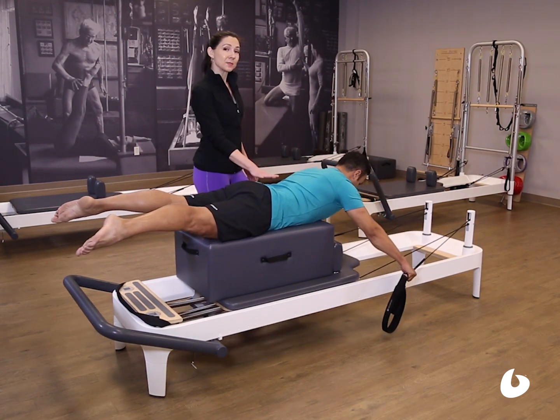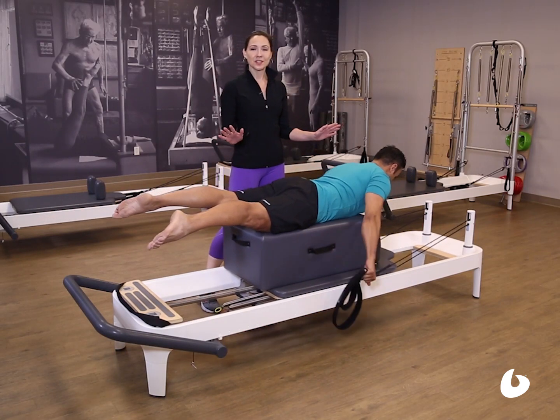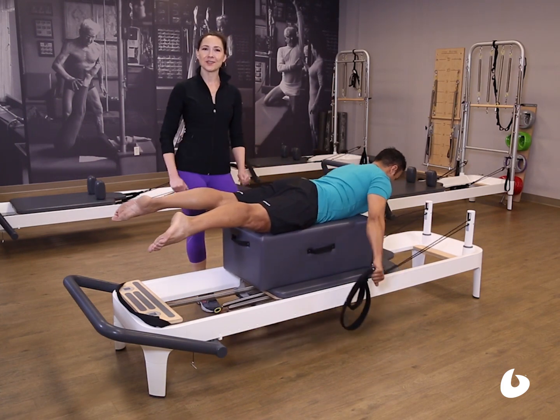Make sure you keep your abdominals tight to support the back. This works well for any exercise in the prone position, even if they're not surfers. Your clients can visualize this very easily. And that's your teaching tip for the day. Thank you.